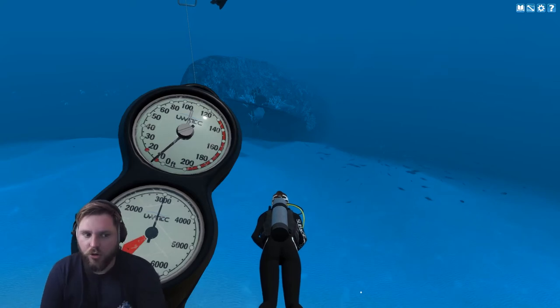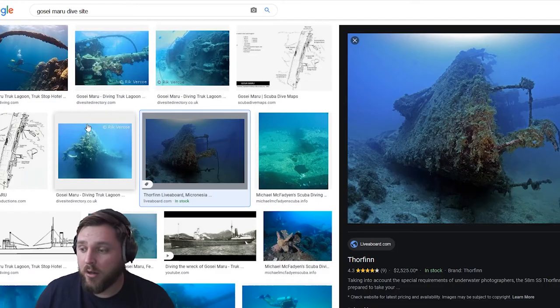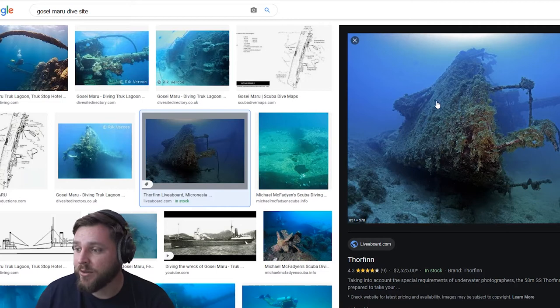So that's the Gose Maru. Let's check that out. Okay, so the Gose Maru — if I'm pronouncing that wrong, I apologize. But this is what the dive site looks like. It's a wreck. Cool.